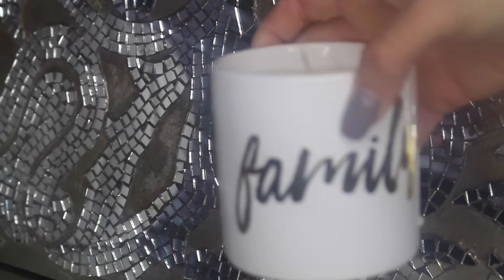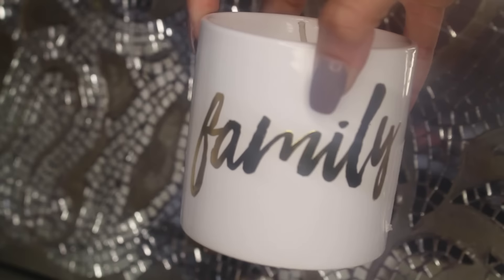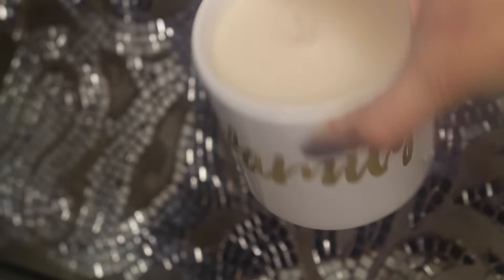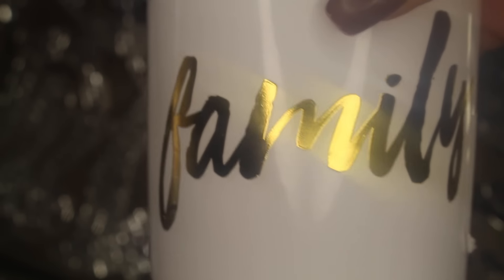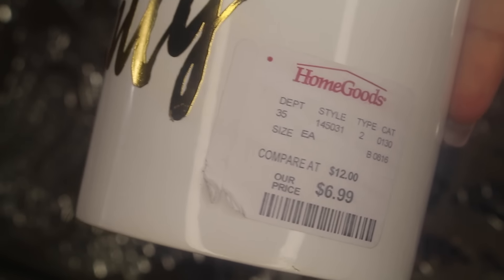Moving on to the next item, I picked up this white little candle jar that says 'Family' on it in gold. I absolutely love the colors — going with neutral tones, golds and silvers for accents. This was in the scent almond butter and it smells really clean. The gold detailing makes it perfect. I purchased this at HomeGoods for $6.99.